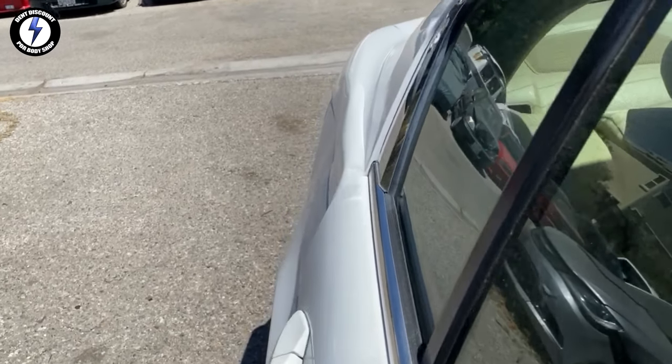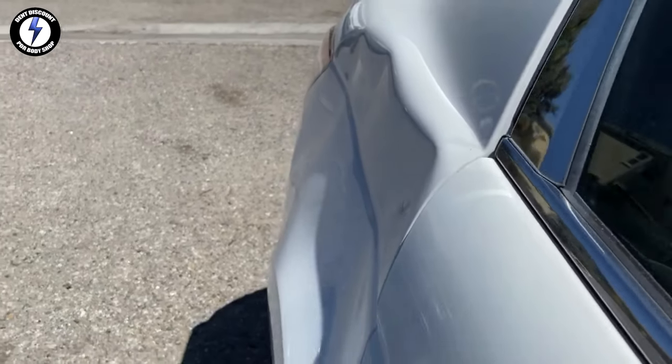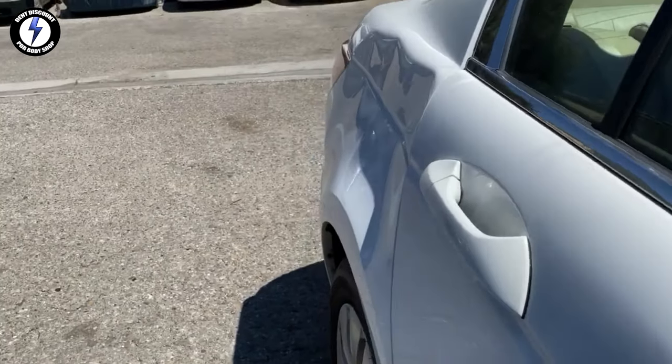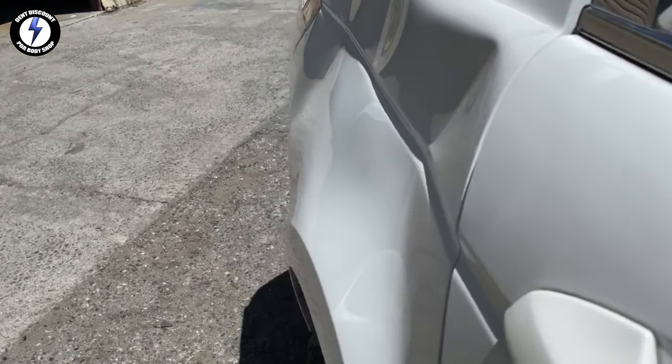Today I'm working on a Honda Accord that has a substantial dent on the body line crease. I'm going to show you how to remove this extremely large damaged dent with PDR — no fillers and no painting.